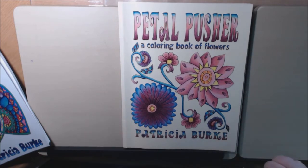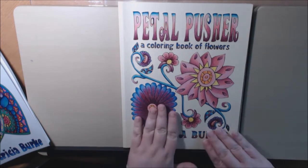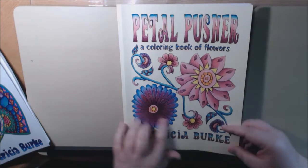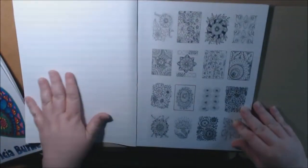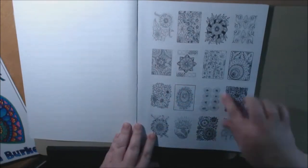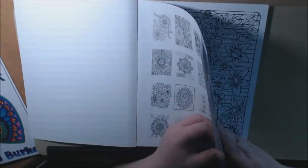This book I got from Patricia Burks — it is really, really pretty. The cover is just amazing. I really like the details of the colorist. I like how Patricia puts the index of all of her pages. I love when artists do that.